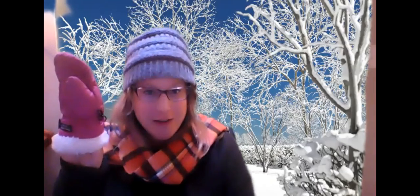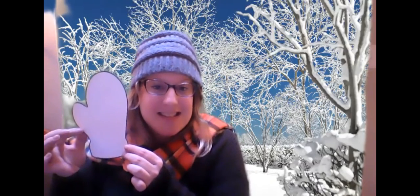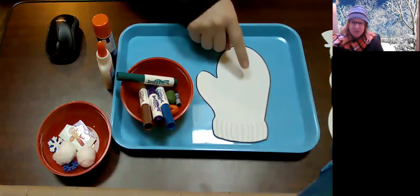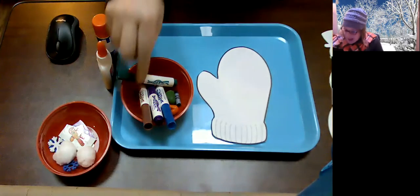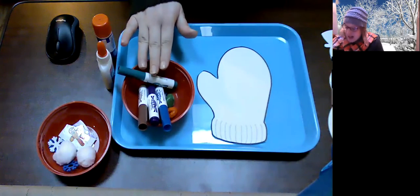Today you guys are going to decorate a mitten! I was wearing gloves on my hands, but sometimes we wear mittens to keep our hands warm. These mittens aren't big enough for me, so I can't wear them. But we are going to decorate a mitten with some stickers, some stamps maybe, and some markers. I'm going to turn my camera on so you guys can see what I'm doing with my hands.